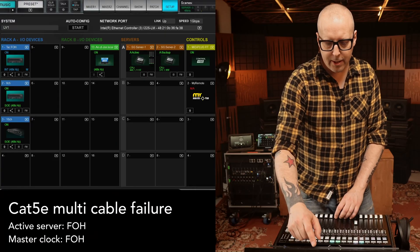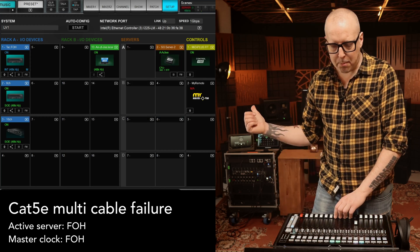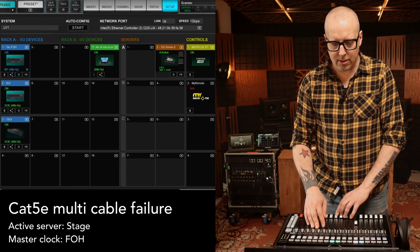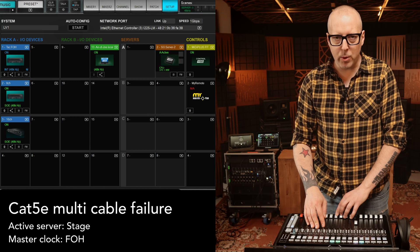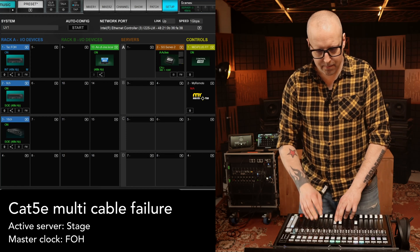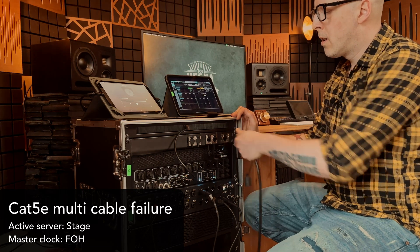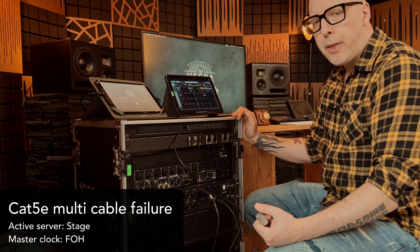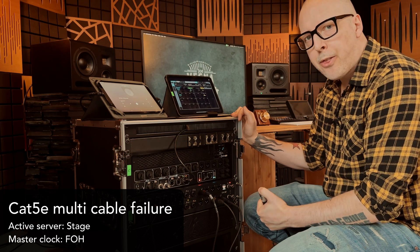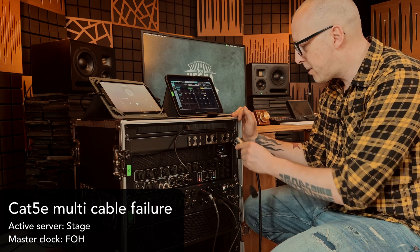Let's see if there's any difference if we have the server up on stage being the active server and someone cuts the Cat5 between front of house and the stage. Same thing - everything just dies.